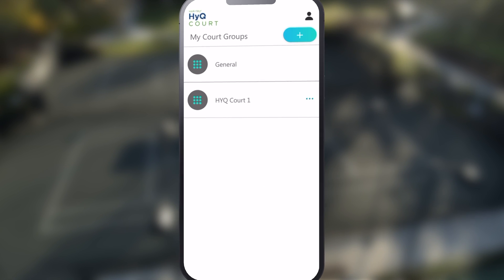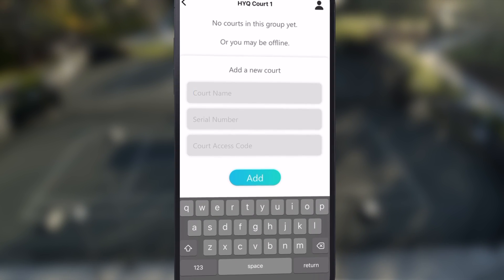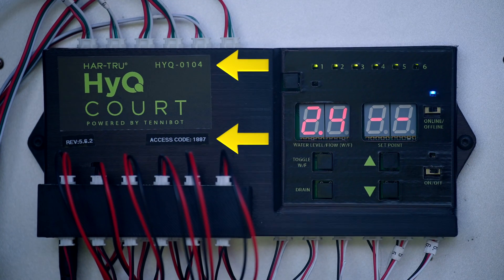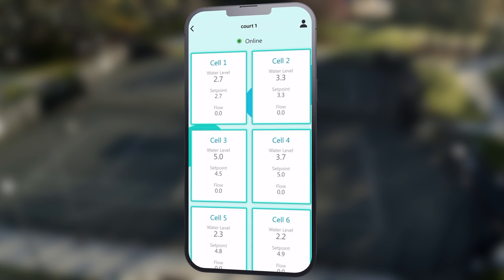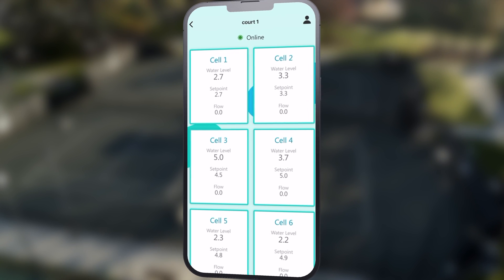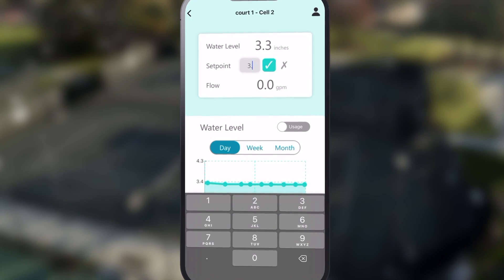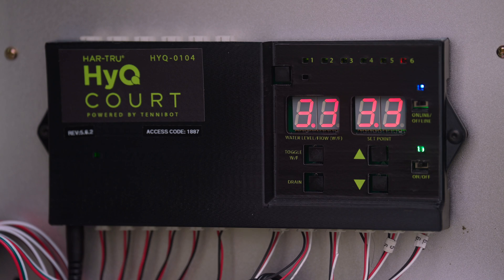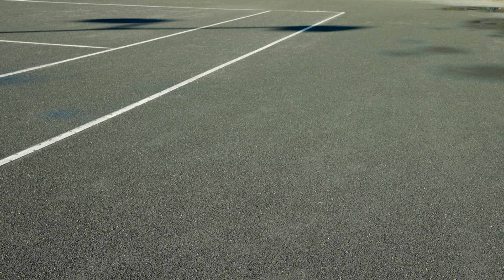Once the group is created, select that group in the My Court Groups tab, which should already be on your home screen. Next, add courts to the group. You can name the court whatever you want, but you will need to type in the serial number and court access code where prompted. That information can be found on the outside of the control panel. Once connected, you will see the court in your court group where you can observe everything happening with your new HIQ irrigation system. To adjust the water level, select the cell and tap the set point number highlighted in turquoise. You can manually type in the new desired water level and click the check mark to set it. Within 30 seconds, your irrigation system will adjust to feed more water under the court or allow the drains to open to reduce the water level in the cell depending on what adjustment you made.